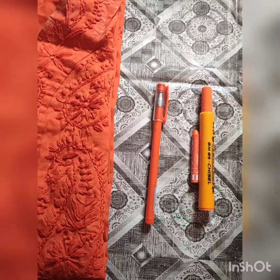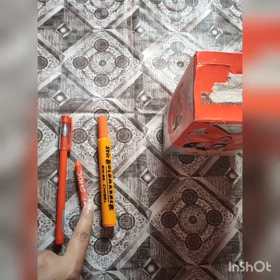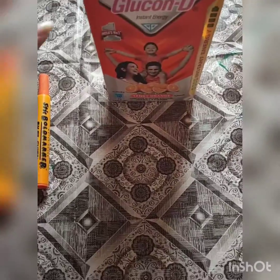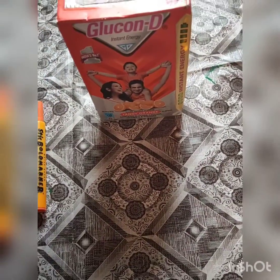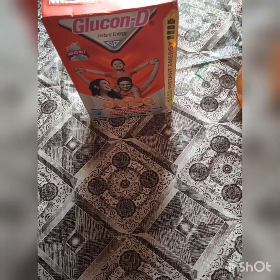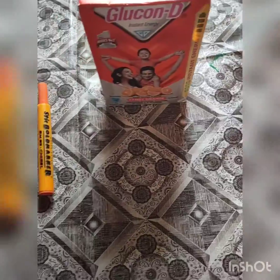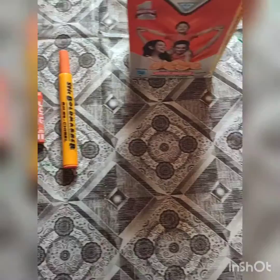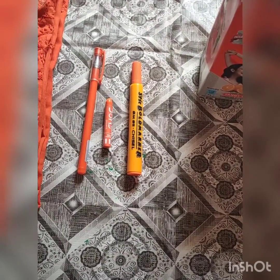Then I have a pen, a crayon, sketch pen, then I have this glue conji ka bottle, and I have this bottle also. Par can you tell me ki in sab cheezo mein what is the common thing in all these things? What is common in all of them?